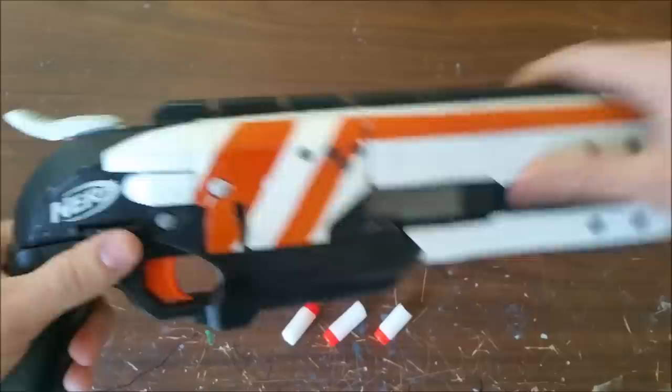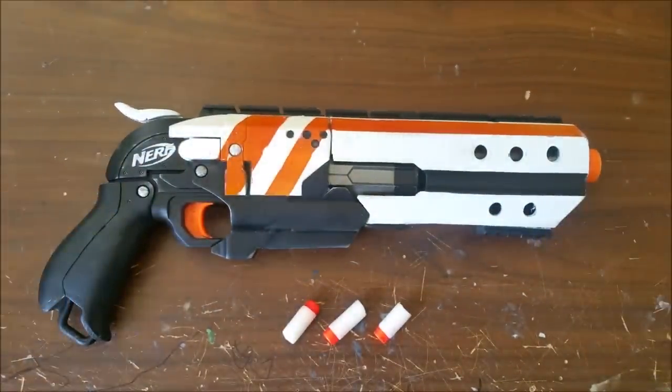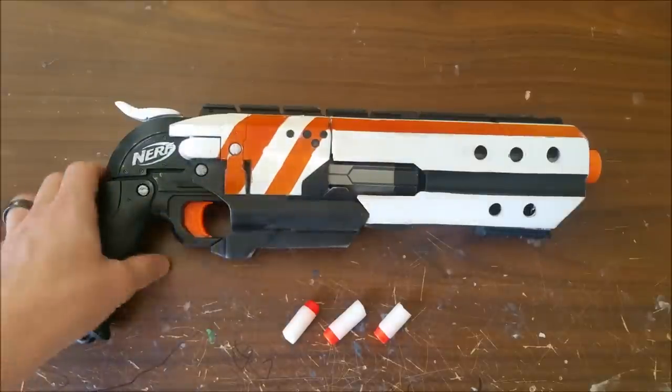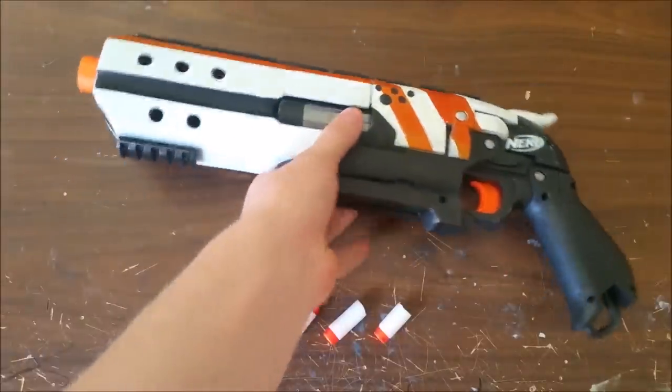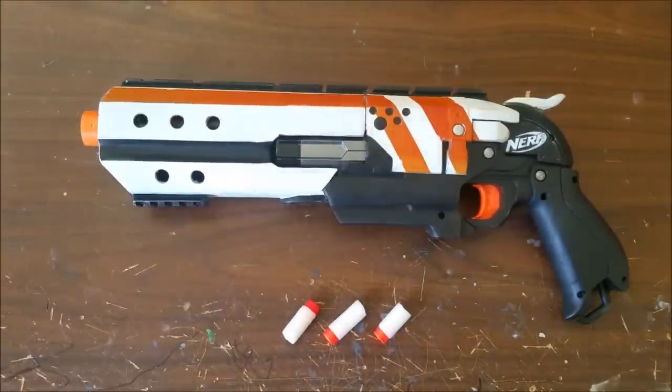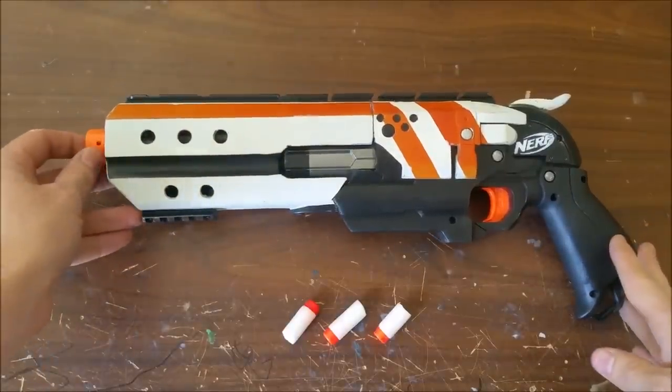Obviously there's a Destiny-inspired paint job on this. The orange stripes are very Destiny-esque — black, white, and orange. I wanted it to look somewhat like a toy and not like a real firearm, because I'll be using this for our Nerf Wars here in Utah. They are often in parks, we need orange tips, and orange triggers are a good idea too, so I didn't want this to look too Milsim.